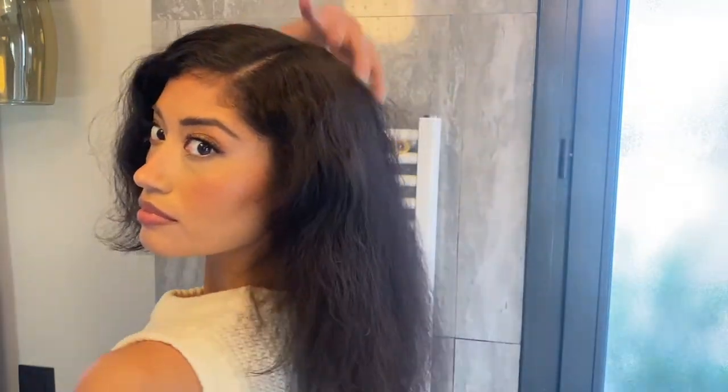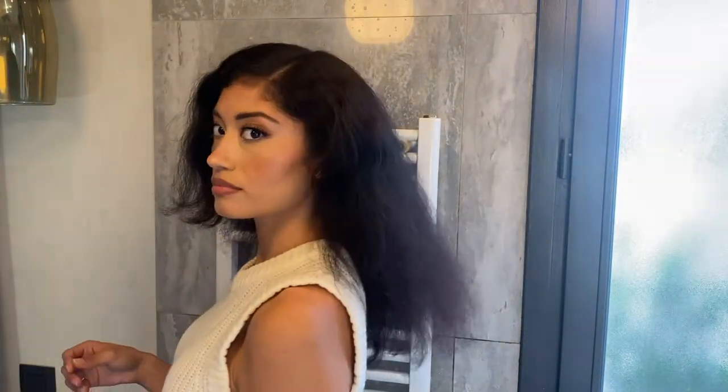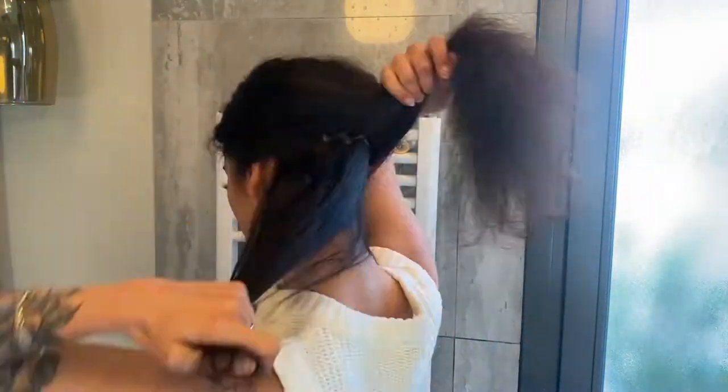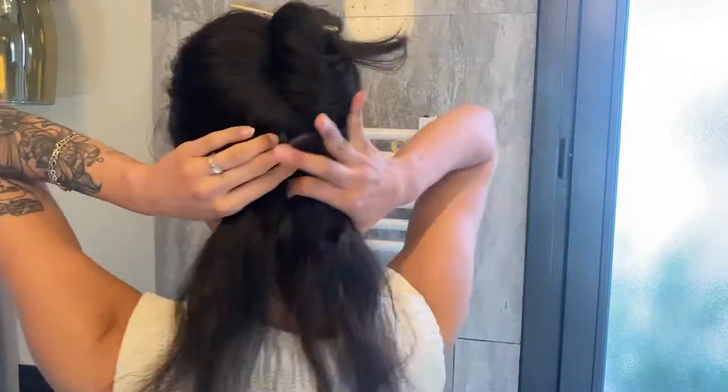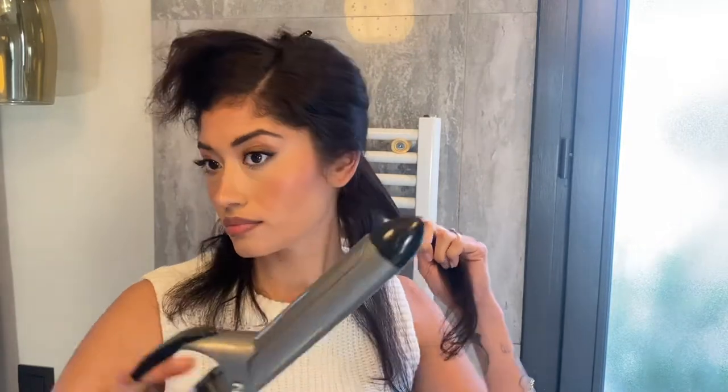It might be puffy but that's okay. Now I'm gonna section my hair and get ready for some curling. I'm gonna work with the bottom half of my hair first and split that in half, then I'm gonna take that half and split it into another half — that will be the first section that I begin curling.